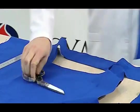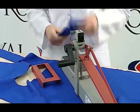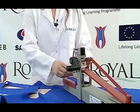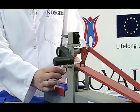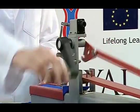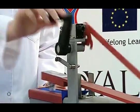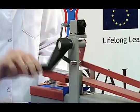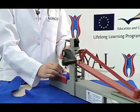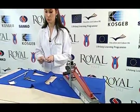The sample is placed in a way that it is parallel to the movement direction of the device. Then the rubbing fabric, which has absorbed as much distilled water as its own weight, is placed in the presser foot. Ten forward and ten backward motions are applied to the sample in a way that each cycle takes one second.